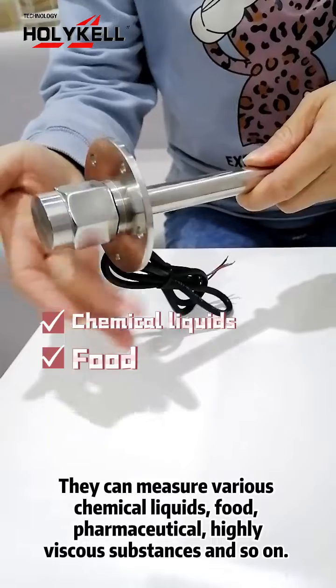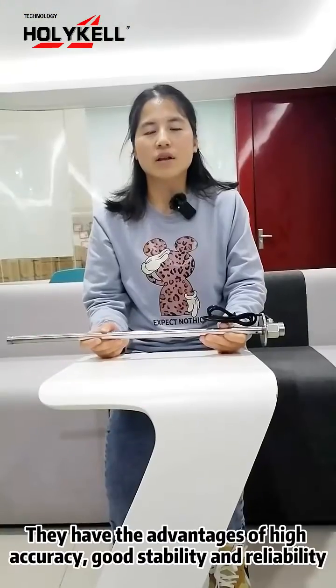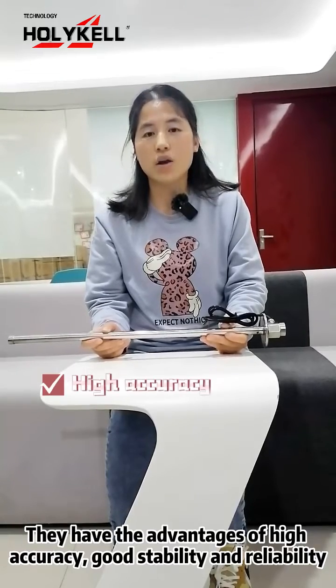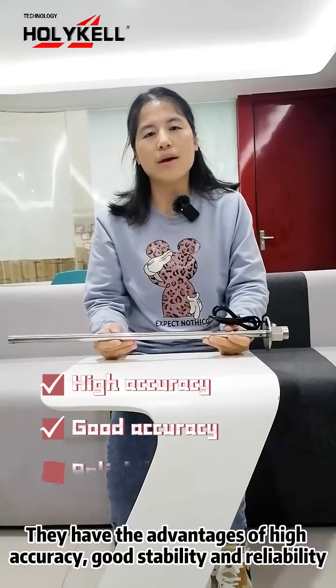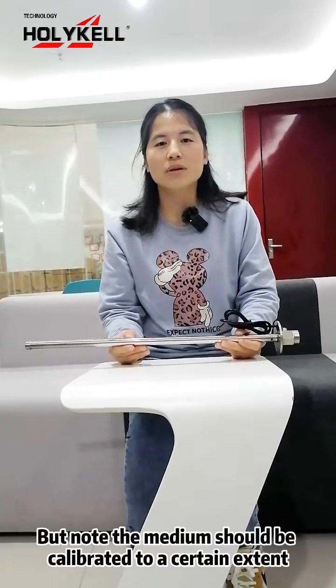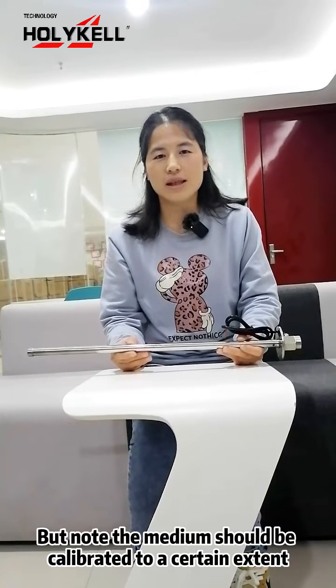They can measure various chemical liquids, food, pharmaceuticals, highly viscous substances, and so on. They have advantages of high accuracy, good stability, and reliability. But please note, the medium should be calibrated to a certain extent.